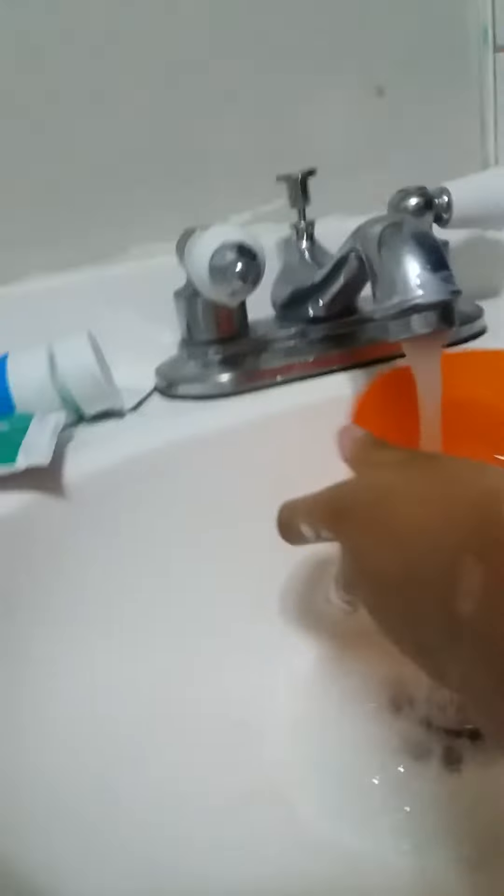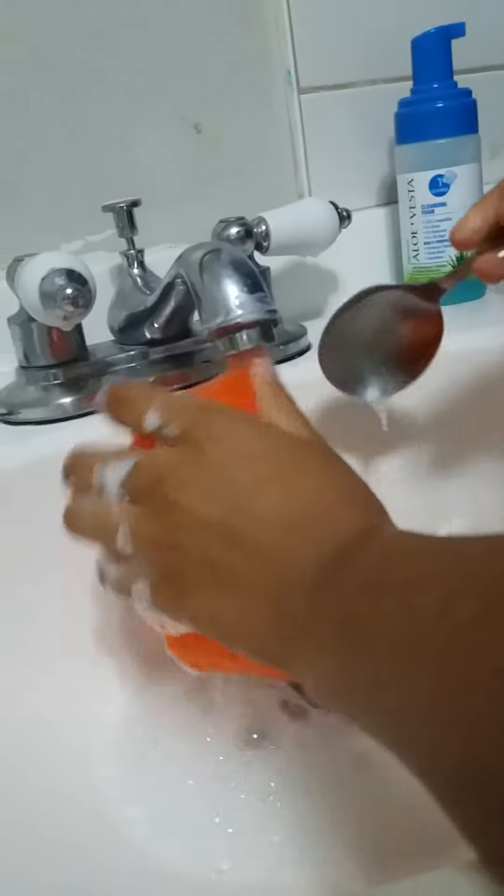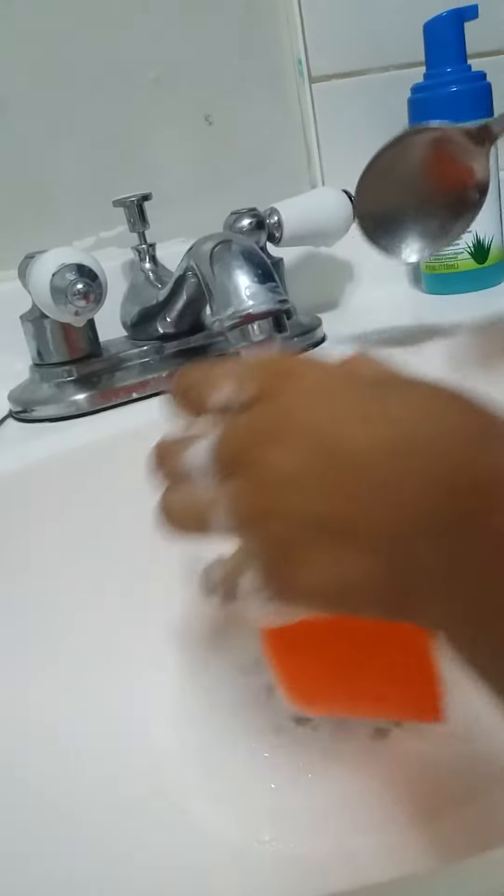You're gonna need hot water — it's cold. So I'm gonna wash this, just like this. Okay, so let's go.